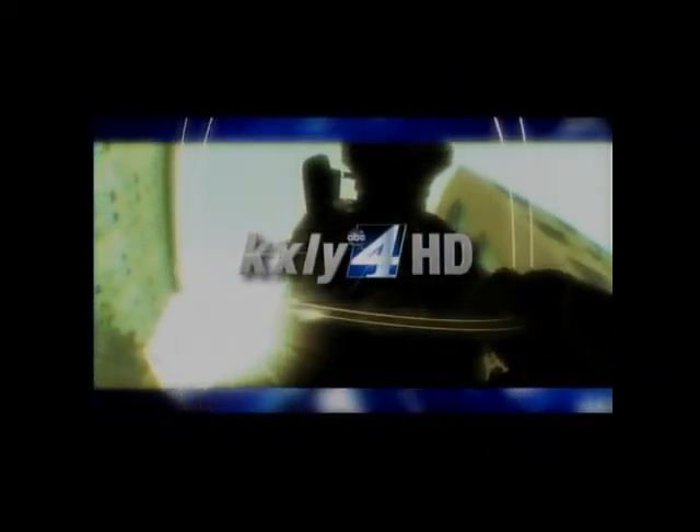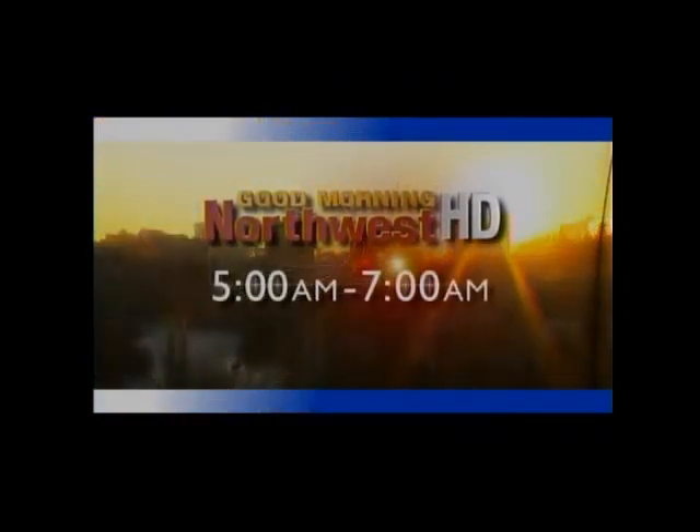Live from the KXLY4 HD Broadcast Center in downtown Spokane, this is Good Morning Northwest HD. Have you ever wanted to cook a better baked potato and do it in less time than it takes in a normal oven?